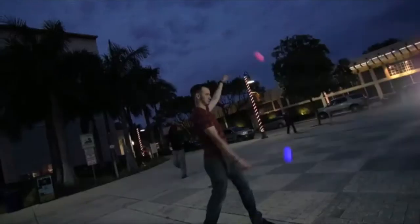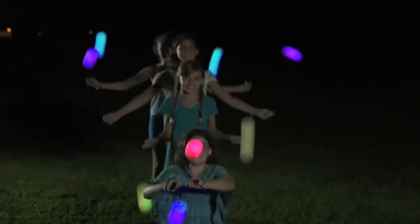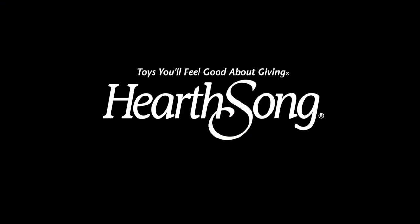Spin Balls' patent-pending design gives you maximum control and trickability. Over your head, under your leg, behind the back. Soft, flexible, and adjust to any height. Whether you're advanced or just beginning, in no time you'll be spinning.